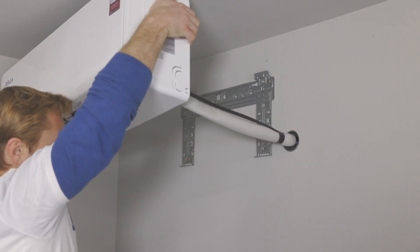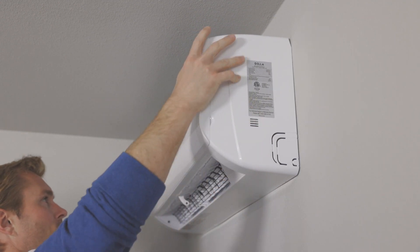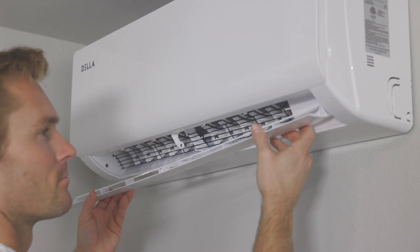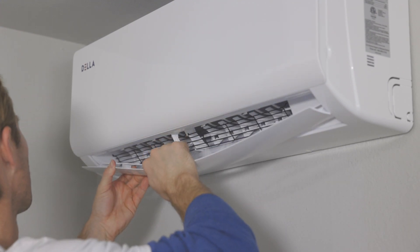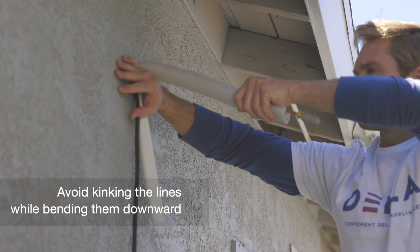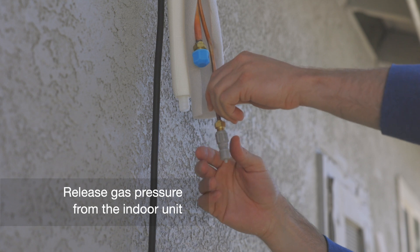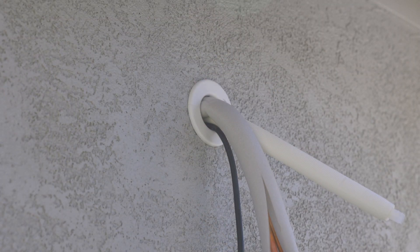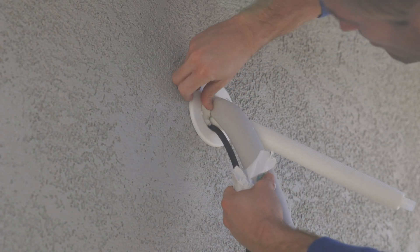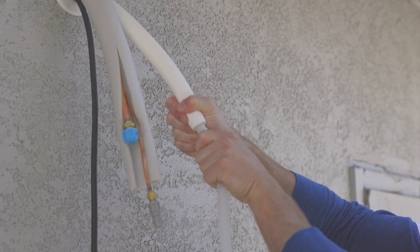Push all lines through the hole and mount the unit on the bracket. Fill the hole with putty and set the wall sleeve cover. Securely connect the condensate drain hose.